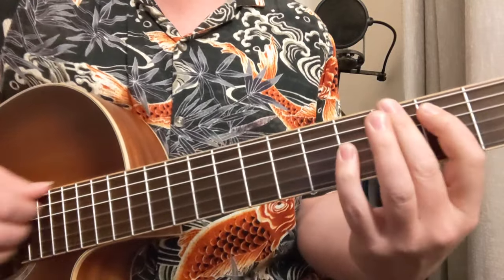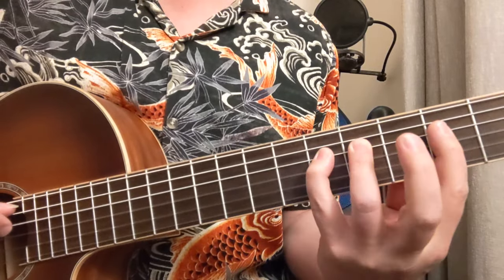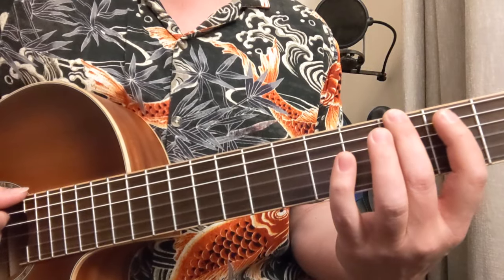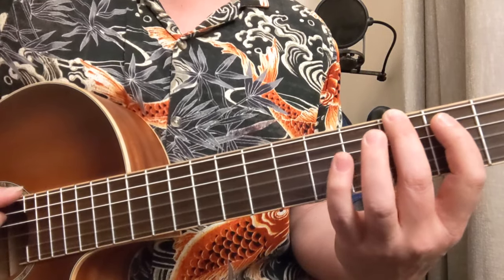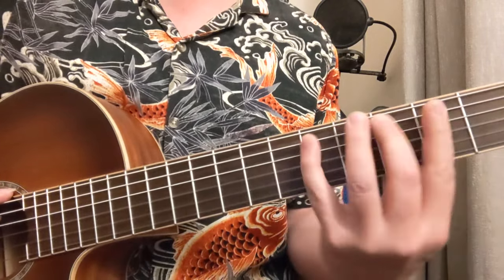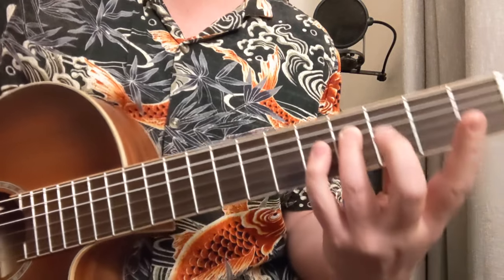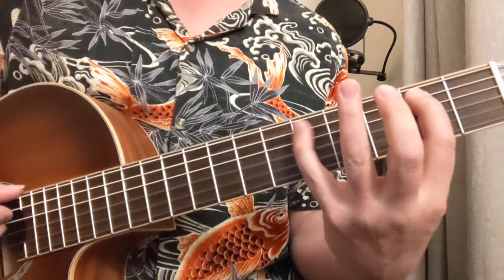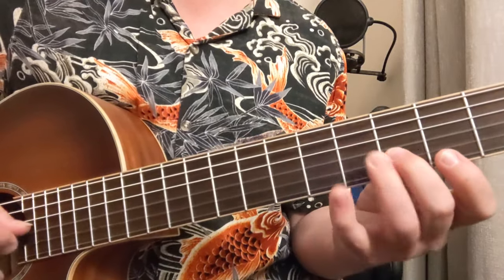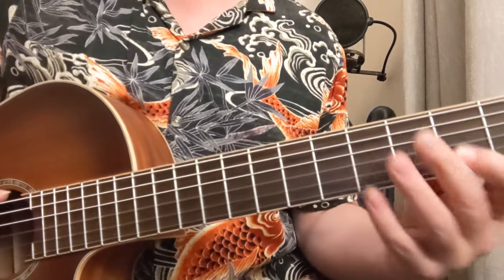In a G major 7, let's look at the G scale: 1, 2, 3, 4, 5, 6, 7, 8 — that's the scale. The G major 7 has the G, the 3rd note of the scale, the 5th note, and the 7th. So you have 1, 3, 5, 7 — this is the 1 again — 1, 3, 5, 7, 1. That's a major 7 arpeggio for G.